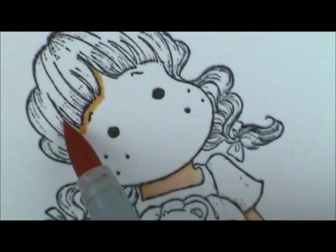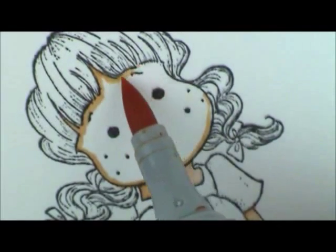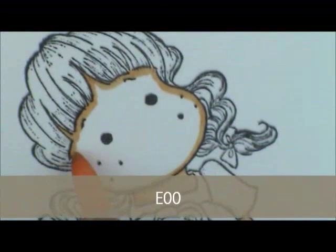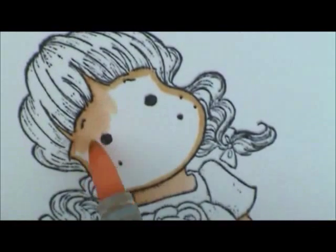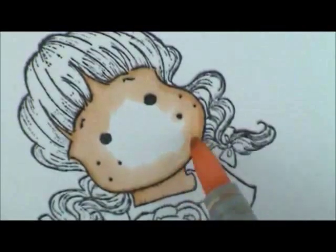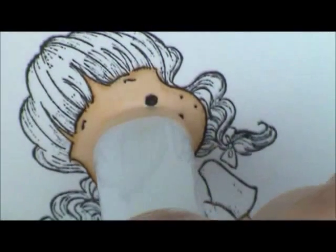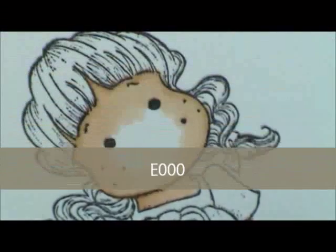I'm going to bring my ink all the way around her face, leaving a little space for her bangs. Then I'm going to come in with E00 and flick right over the E21, flicking down into her face. I'm going to leave about half the size of my pen tip as a white space that I can fill in with E00. Then flick right on the edge of your E00 and pull it into your white area.